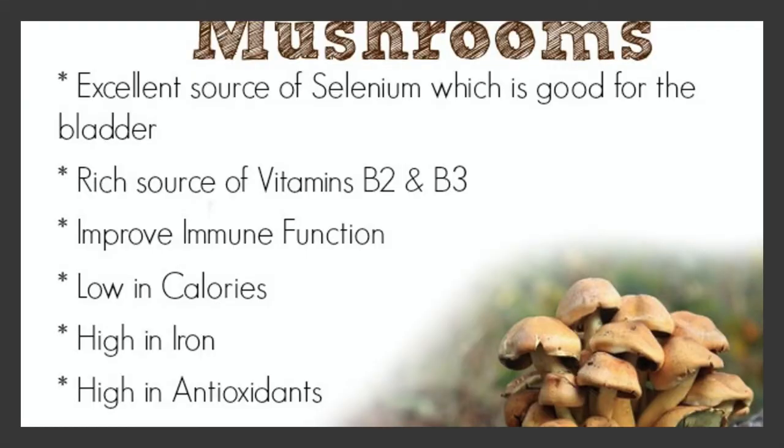Now we are going to talk a little bit about the benefits of mushroom. Whether you use the fresh mushroom or the mushroom soup, here are some excellent benefits. Mushrooms are an excellent source of selenium, which is good for your bladder - selenium is one of those important trace minerals. Mushrooms are also a very good source of vitamin B2 and B3. They improve your immune function, are low calorie, very high in iron, and very high in antioxidants.